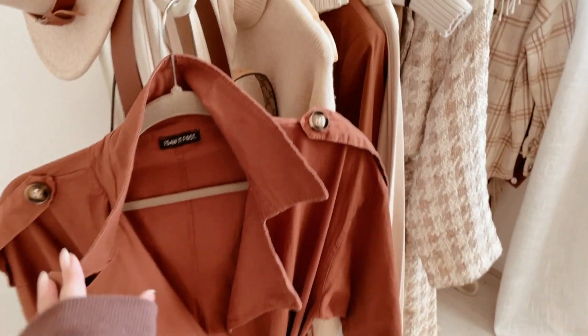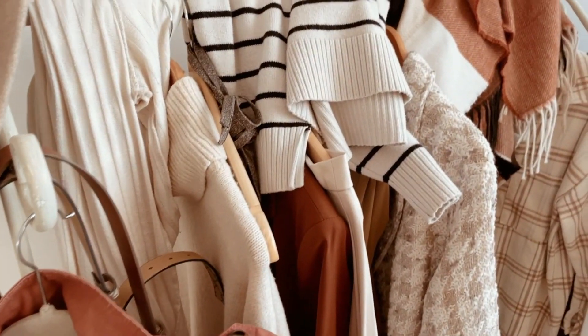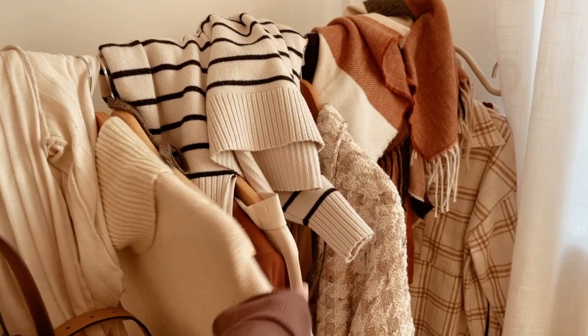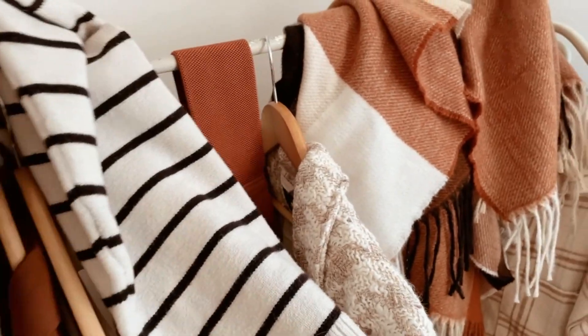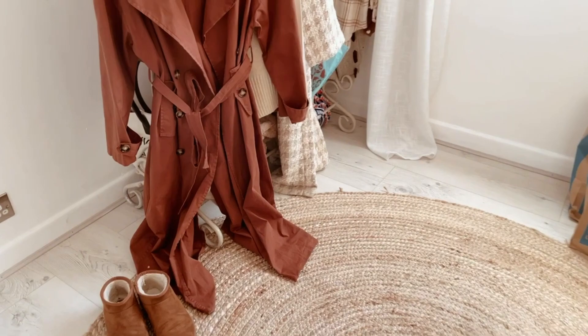I've got a coat that needs to go on Vinted — I just need to reorganize and make it look a bit more presentable. I don't know why I don't just put things back on the hangers in the first place. I'm not the only creator that does this — if they're doing hauls and reels I'm sure I've seen it before, and now it's happening to me.